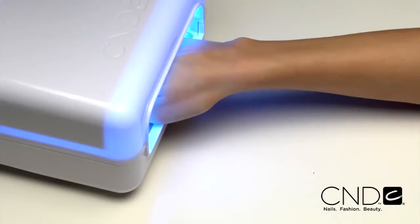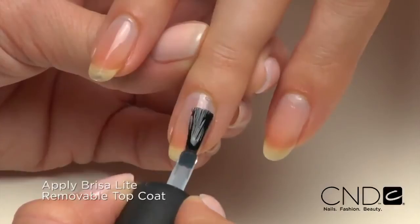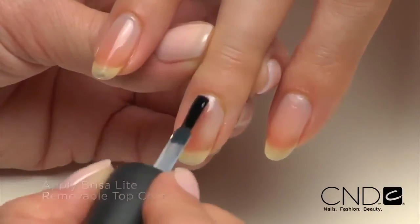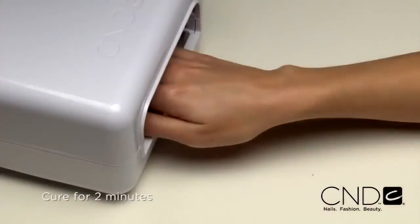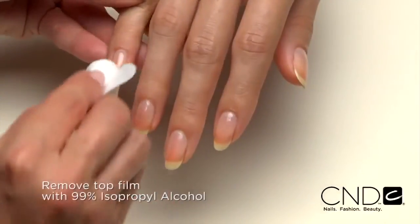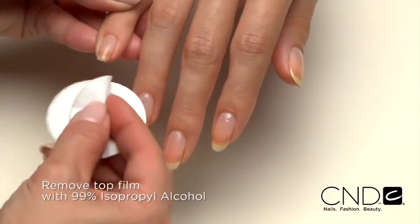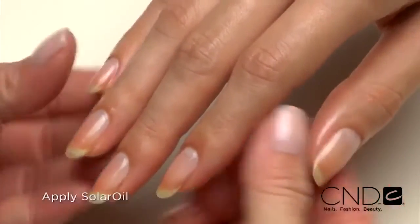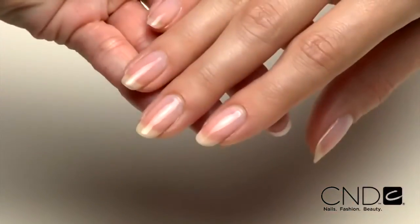Do not remove the top film after removing the nails from the lamp. Next, apply one thin layer of Brisa Light Top Coat to each nail. Be sure to seal the extension edge to ensure long wear. Cure each hand for two minutes in the CND lamp. Remove the top film with 99% isopropyl alcohol and a plastic-back pad. Then massage solar oil into the nails and skin.